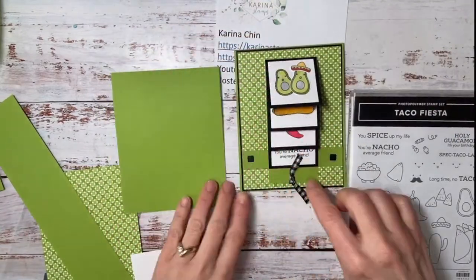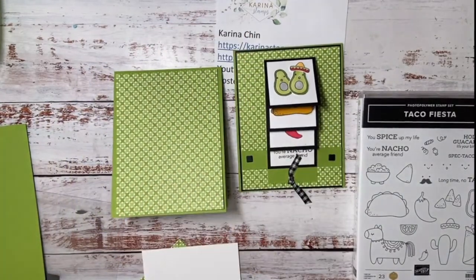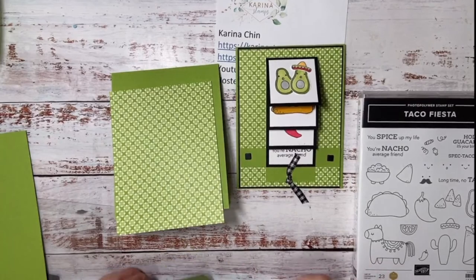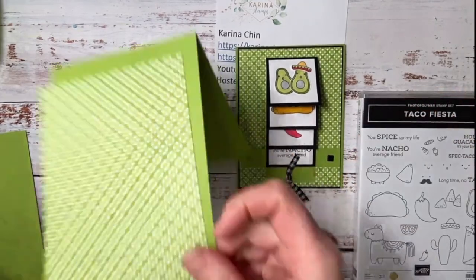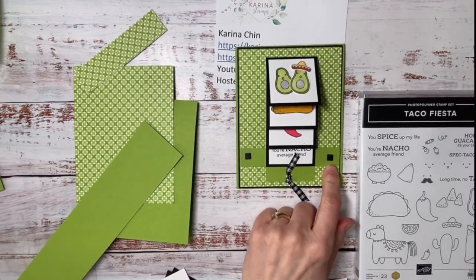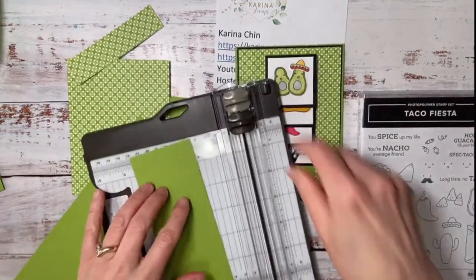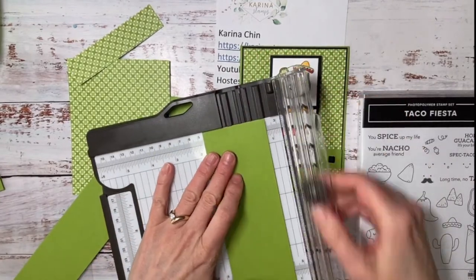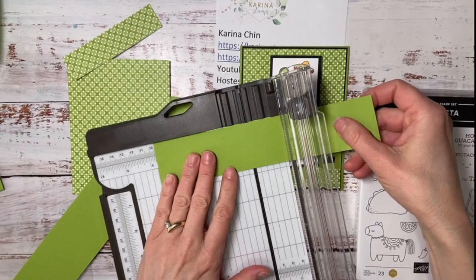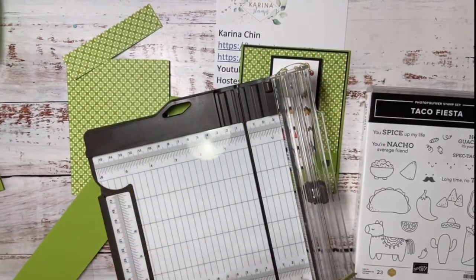I added a black mat — I'm not going to do it with this one; you can tell me if you think it needed the black mat after I'm done. Don't glue this down yet because we need to pop it up with dimensionals. Then you're going to have a piece that is three quarters of an inch by four inches. This is going to be the piece that holds the waterfall section onto the card.